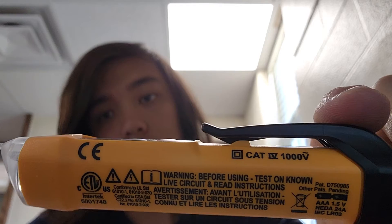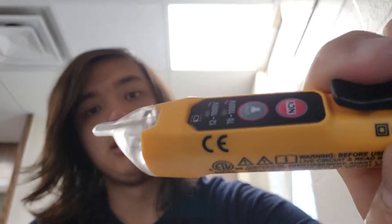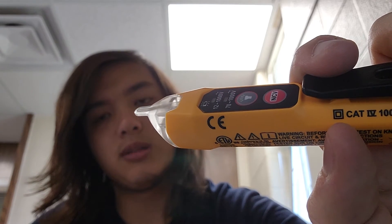This tool is CAT4 1000 volt rated, which is pretty great. It's also double insulated — you can identify that by the square-within-a-square symbol. One thing I really like about this tool is its nice slim tip for inserting into outlets. Some other tools I've seen have really fat tips, which are good for certain applications, but for my purposes this thin tip works great.